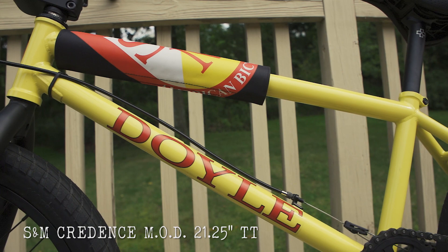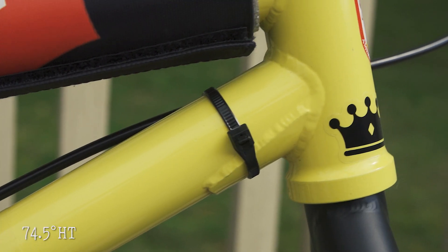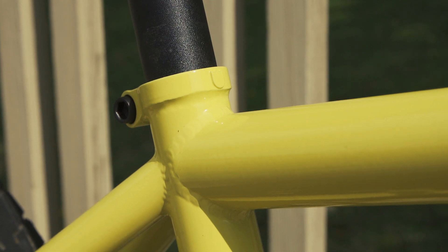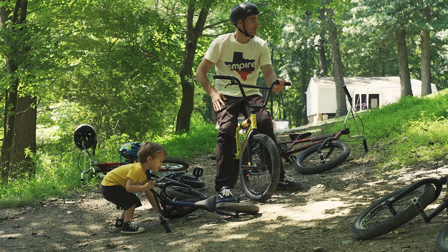Starting with the frame, as you already know, it's the Credence MOD. It's got the 21 and a quarter top tube, 74 and a half head tube — just a very normal bike for me. Very comfortable, especially for riding trails and things like that.